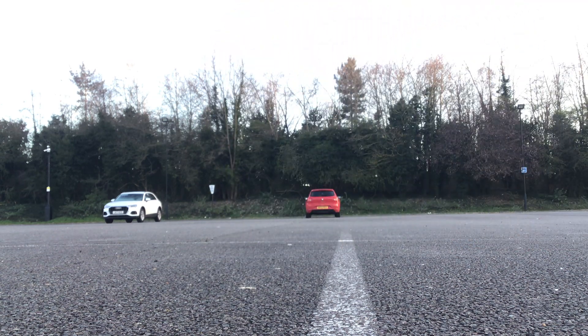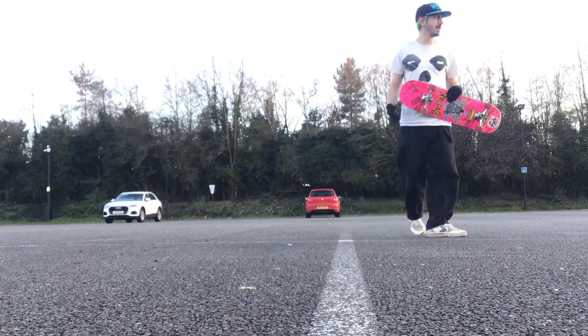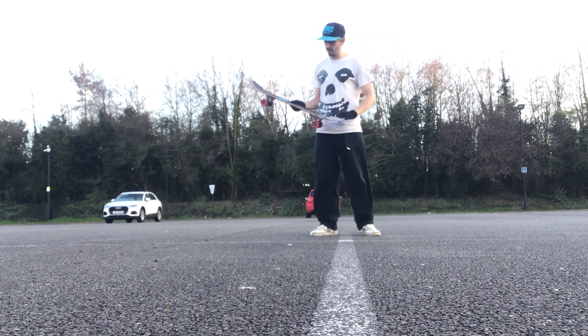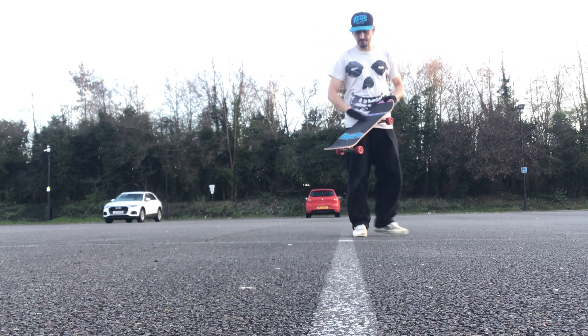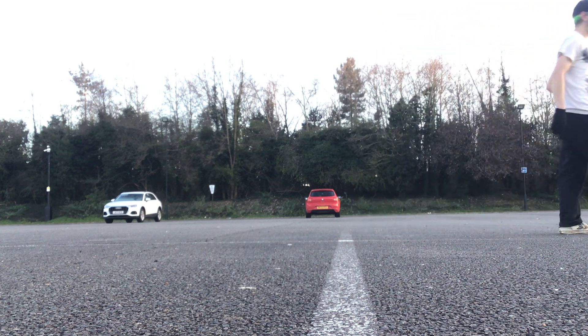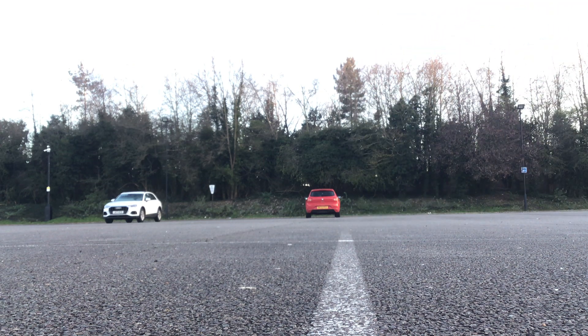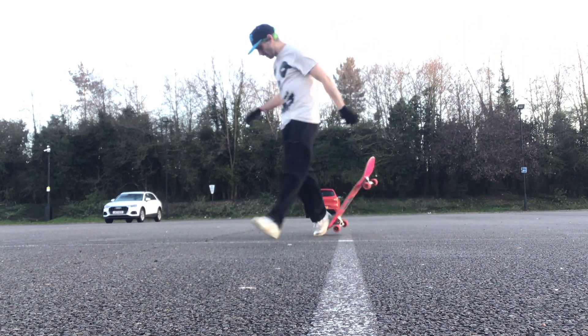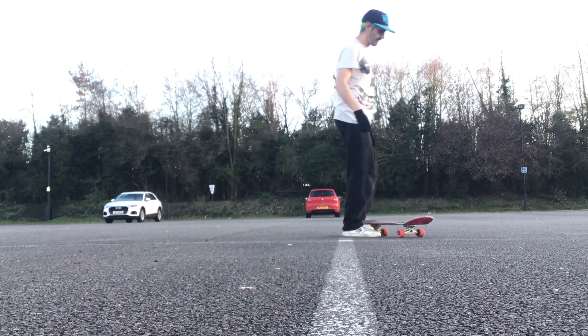I've been feeling lately like having that front foot a bit further back gives me a better varial flip. I usually try and put it in the middle, but I feel like further back it's just easier for me — it definitely flips easier.